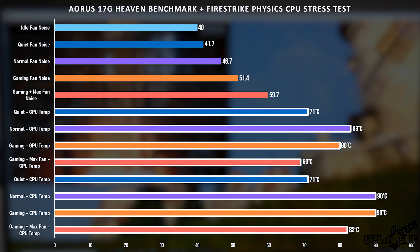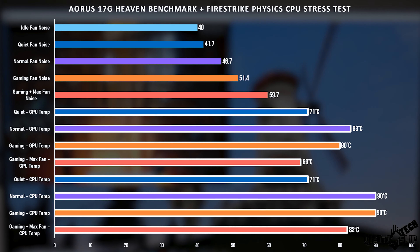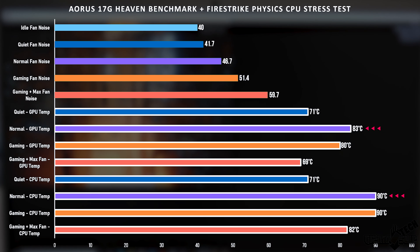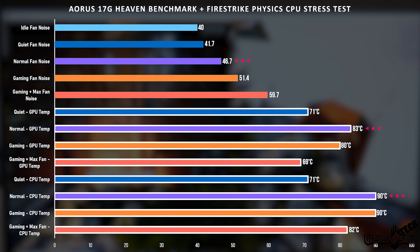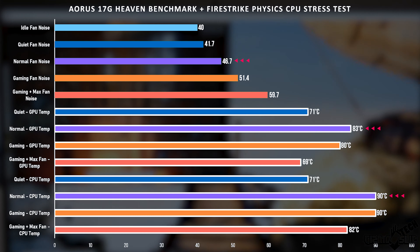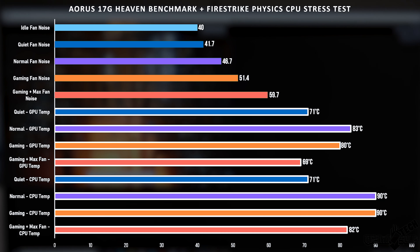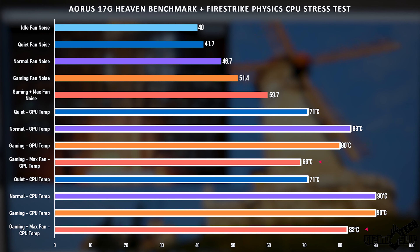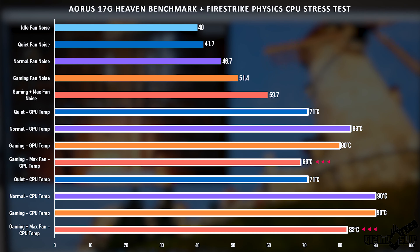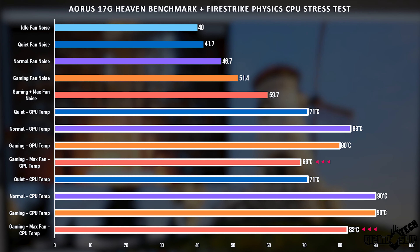Looking at temperatures, we got a range from 69 to 83 degrees Celsius depending on which mode we're in. In normal mode we have the highest temperatures but only 46 decibels of fan noise, so if you're okay with slightly higher temperatures and want the machine quiet while gaming, that's a great trade-off. With max fan enabled, the best temperatures were 69°C on the GPU and 82°C on the CPU at max stress with 62 watts to the CPU — I'm overall impressed with the thermals.